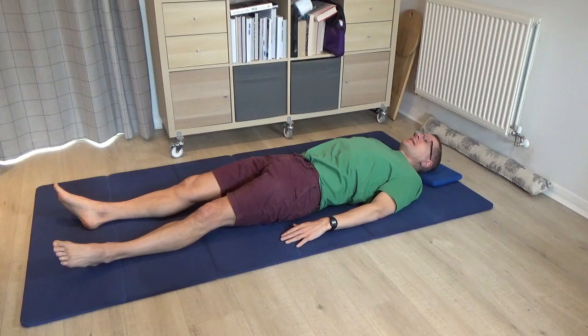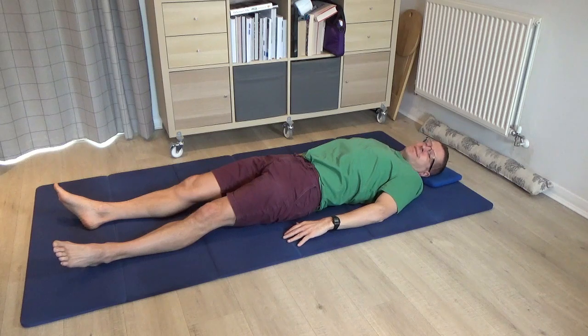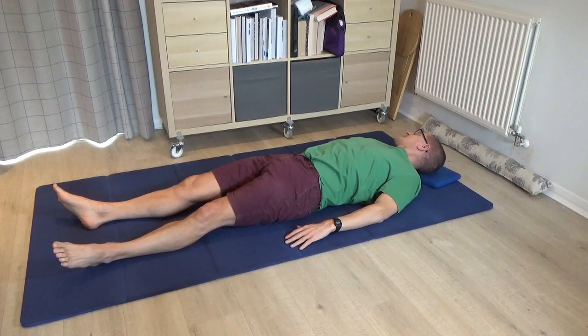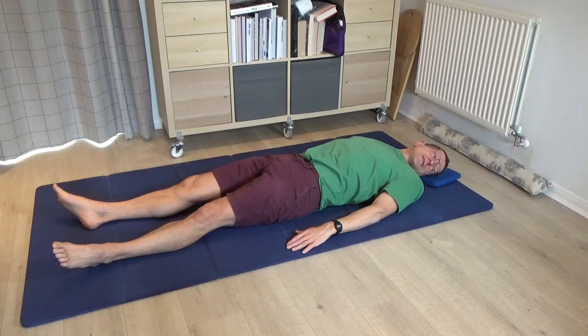Please just roll the head and eyes a little bit in one direction and then the other, allowing the nose and the eyes to trace a little arc towards each shoulder. Then pause in the centre and think of the other way of turning the head: as the face turns to the right, the back of the head turns to the left, and vice versa — so the nose and eyes are looking straight to the right and straight to the left. It's a different organisation in the neck compared to rolling in an arc.